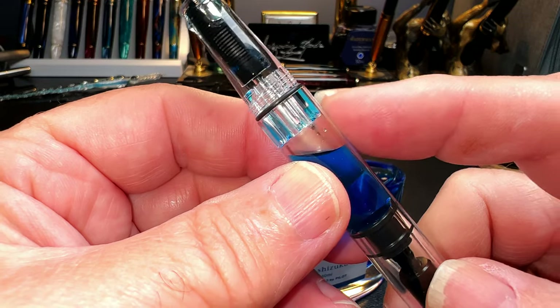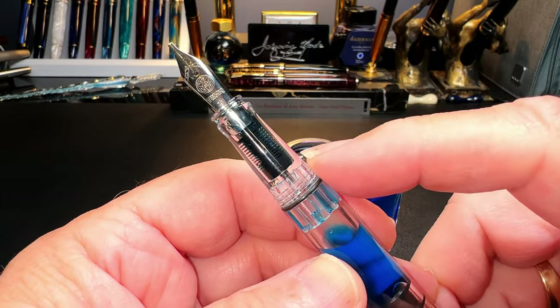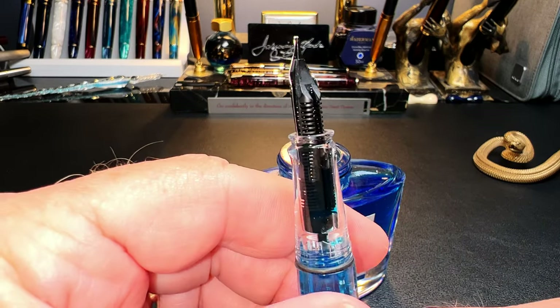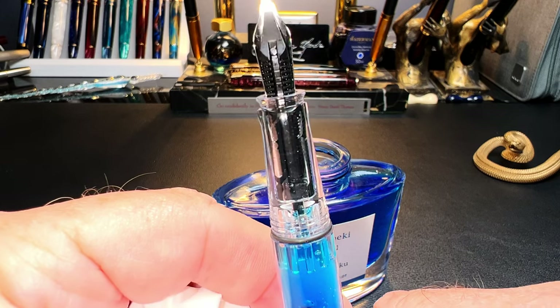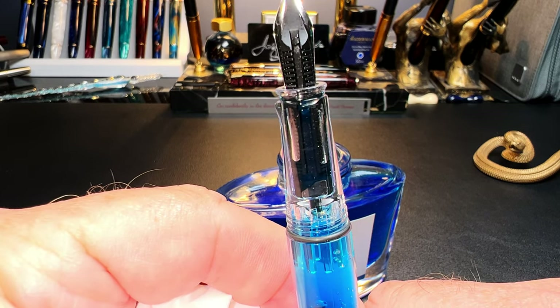Then turn the piston to draw the ink up into the barrel. You'll notice there's a lot of air at the top of the barrel — that's because all of the air that was in the section and the feed comes up with the ink. To get a complete fill, turn the nib up, rotate the piston knob very slowly while watching the feed, and turn the piston to push that air out of the nib and feed until you see a pool of ink.